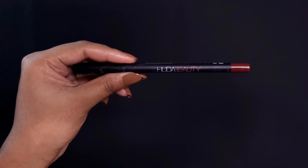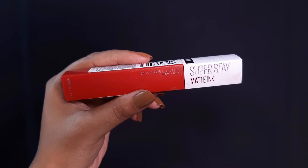This is Huda Beauty lip liner, which is a very popular shade. I am applying it with little strokes. Then this is Maybelline Super Stay lipstick in the shade Pioneer.